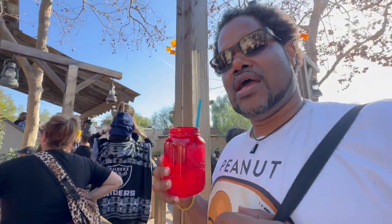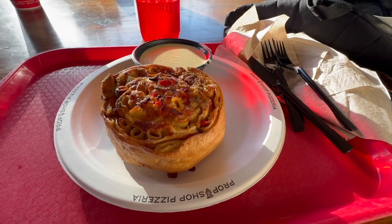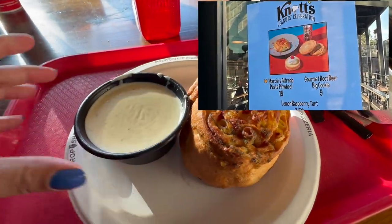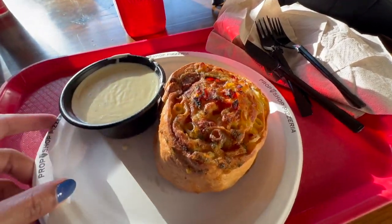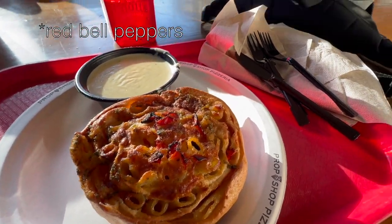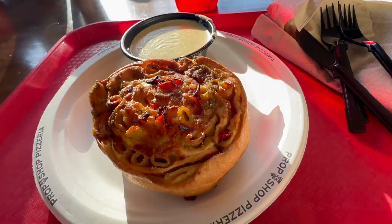I say it's well worth considering at $22 — give it a shot. This is Marcy's pasta pinwheel with alfredo sauce. Looking up close, it looks like there's maybe some tomatoes in here and pasta, and the exterior looks like some bread.